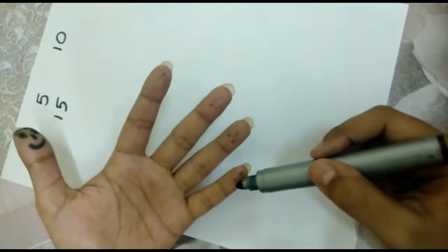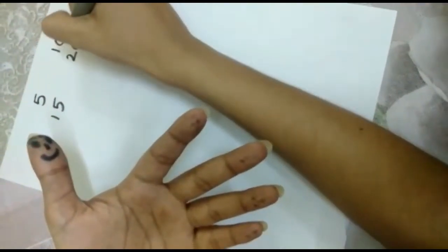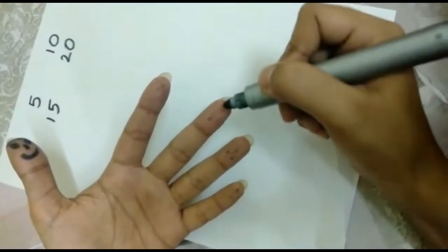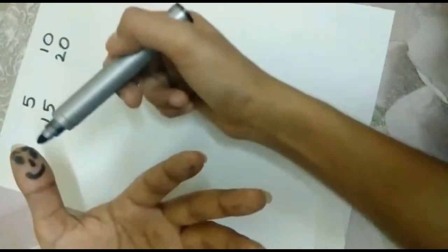Come on, count with me. 16, 17, 18, 19, 20. 21, 22, 23, 24, 25. 26, 27, 28, 29, 30.